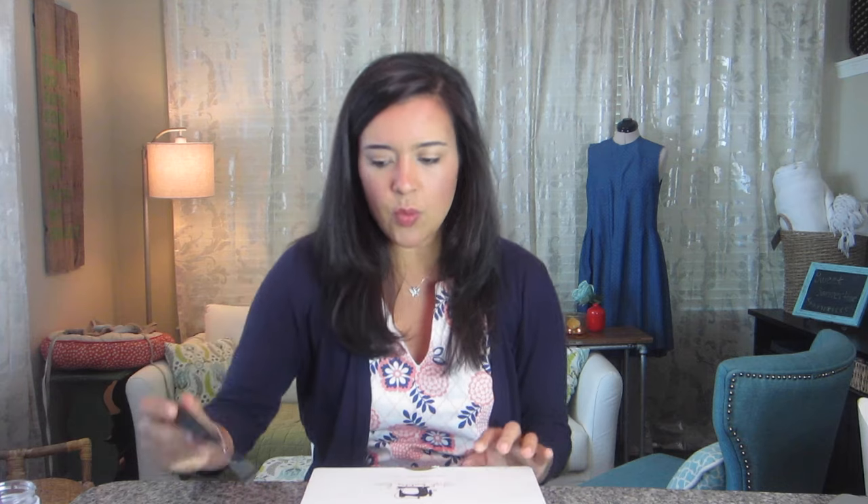If you're not familiar with how these subscription boxes work, it's basically like a theme usually, and it's a curation of random products that you may or may not have heard of before. It's like a mystery box — you don't really know what's inside every month, but if you're into whatever the theme is, like sewing or beauty or whatever, then you're inevitably really going to love what's in your box.